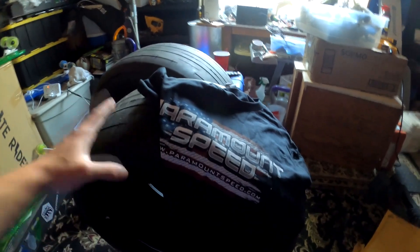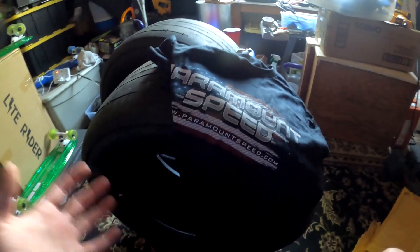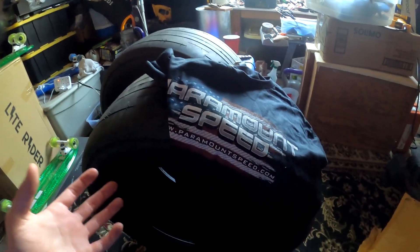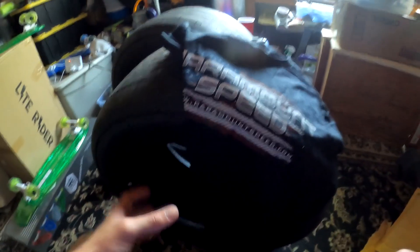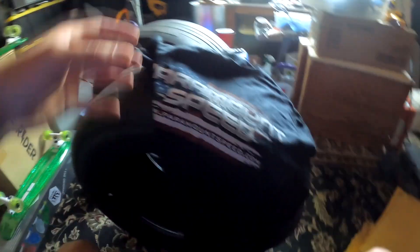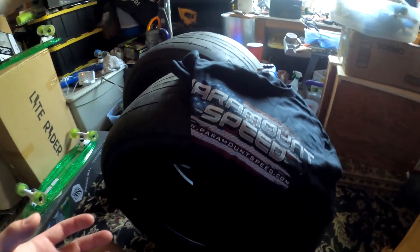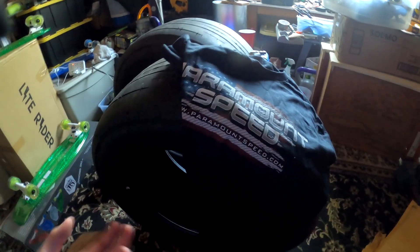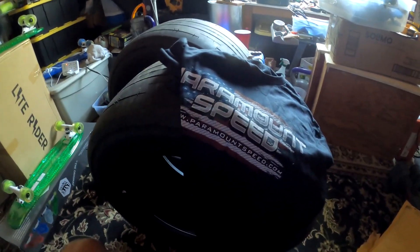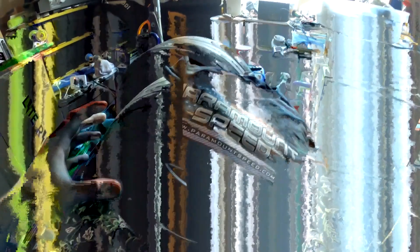So we got the wheels in, and the tires — the wheels are on backorder. I believe I ordered them a week ago, so maybe another week and they'll be in. I got 17 by 10 VMS rims. If you guys don't know, VMS is probably the highest quality for the price. I know Welds are the best, but for the price range, VMS is probably the best wheels you can get in that area.